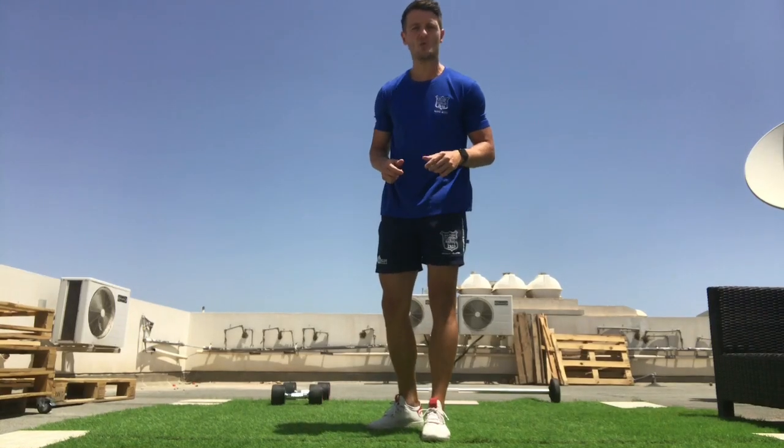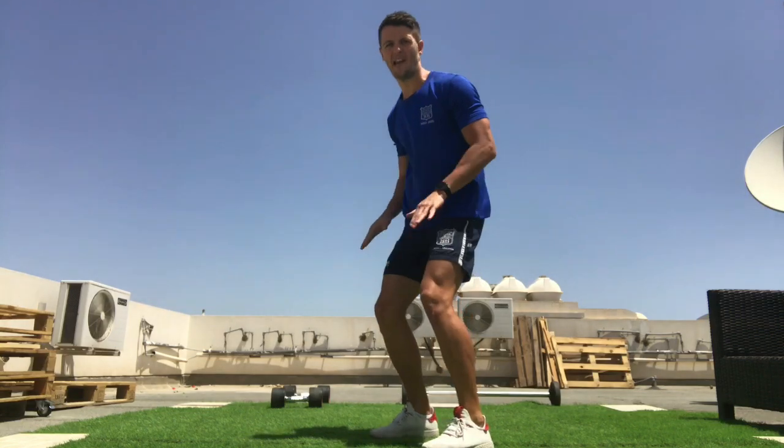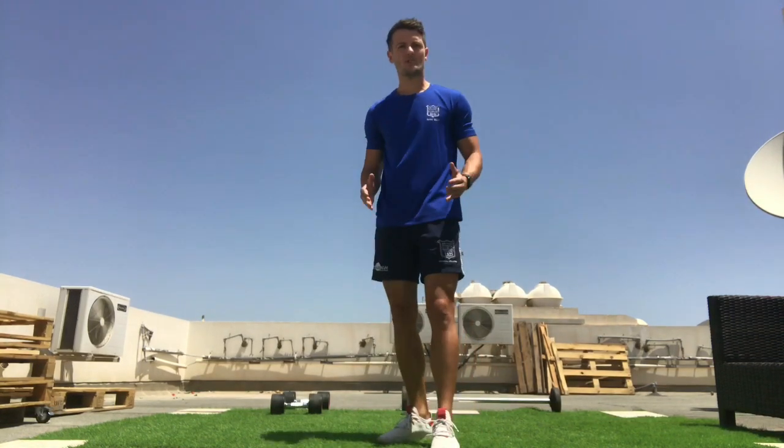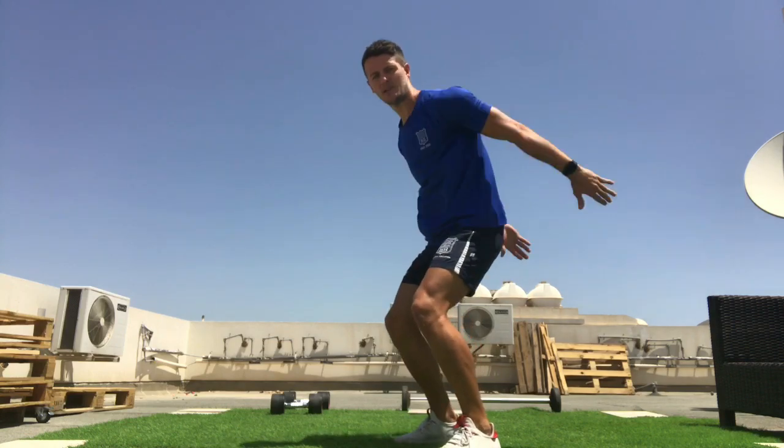In this 60-second challenge we're going to be looking at power. The power is going to be generated from our legs by using explosive movements. We're also going to use our arms for momentum and to help us balance.